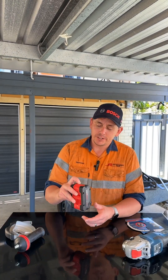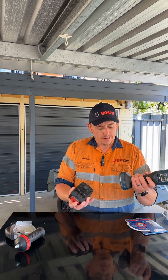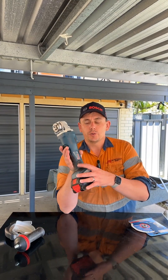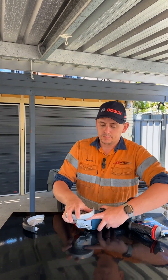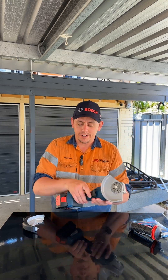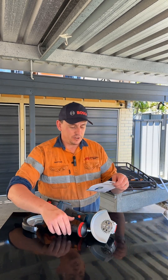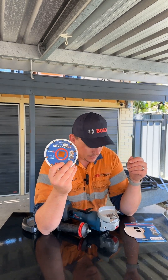It's fully charged, as you can see by the back of the battery, so that's ready to go. We might slip that into the tool now. The Bluetooth module has a CR2032 button battery in there. I know a lot of people don't run guards on their grinders — I tend to, unless it's absolutely necessary. I just like my digits, especially when I've got a scary blade like that.